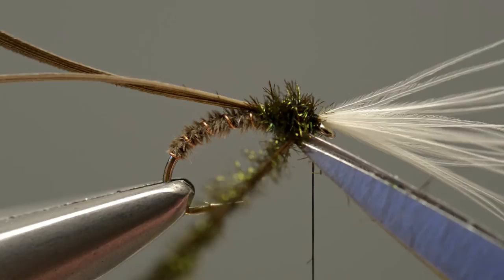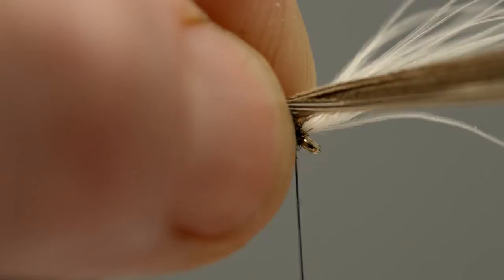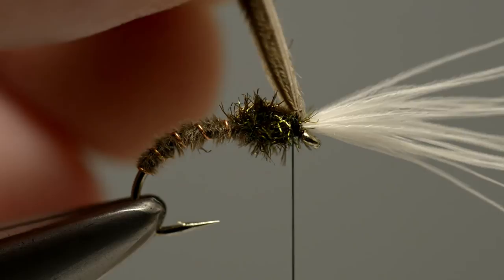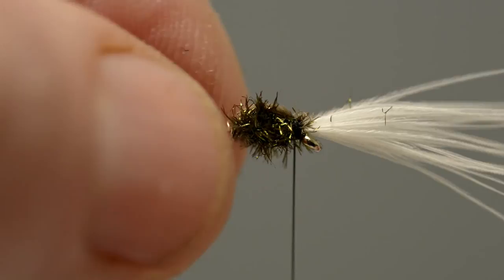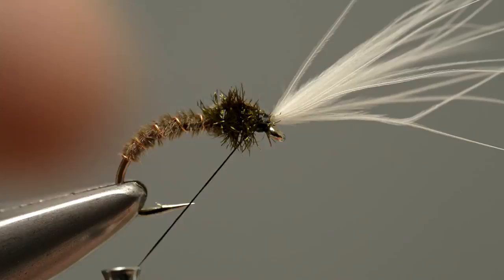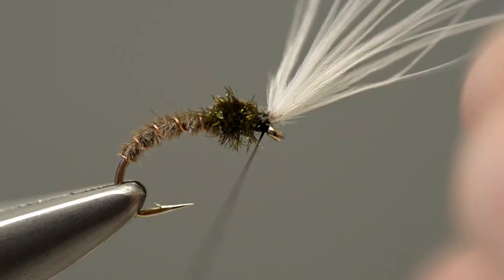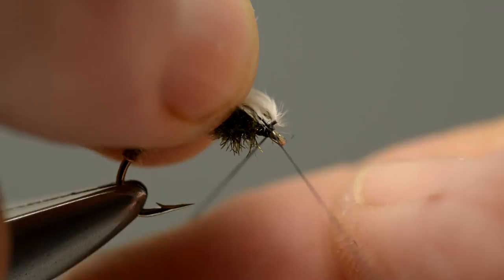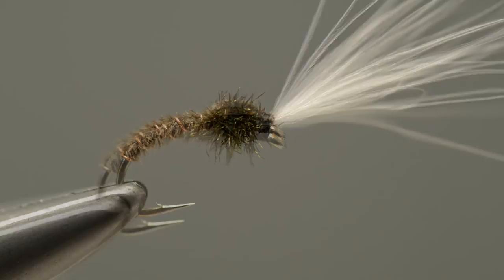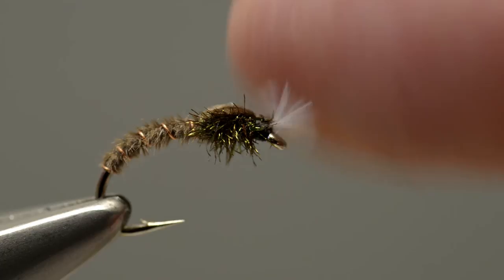Then draw the slip of Canada goose over the top of the thorax and secure it in place just behind the breathers. Lift the feather fibres clear of the breathers and trim off the waste ends of the fibres as close as possible to the tying thread. Add a few more tight thread turns to secure the ends of the thorax cover, then draw the breathers back away from the eye and apply a couple of turns directly behind the eye. Cast off the thread with a three-turn whip finish, drawing it tight before trimming off the loose end. Finally, take the scissors and trim the white hackle fibres to leave a short stub.